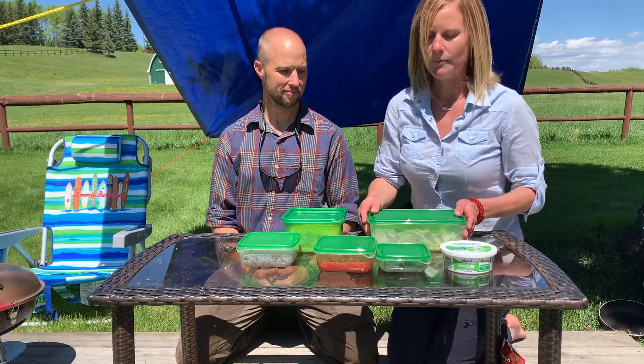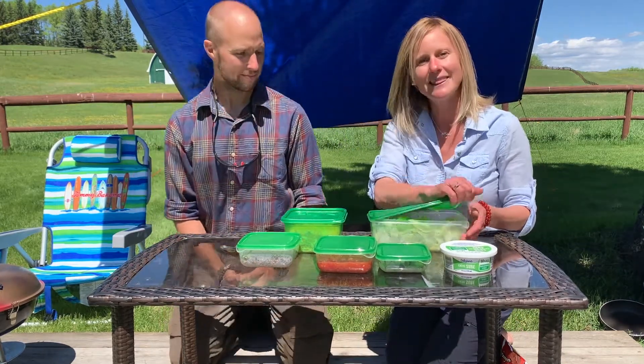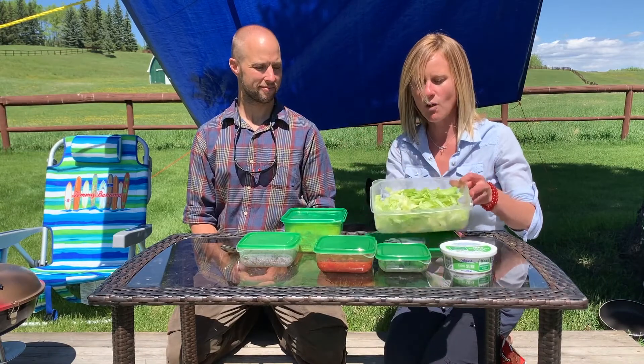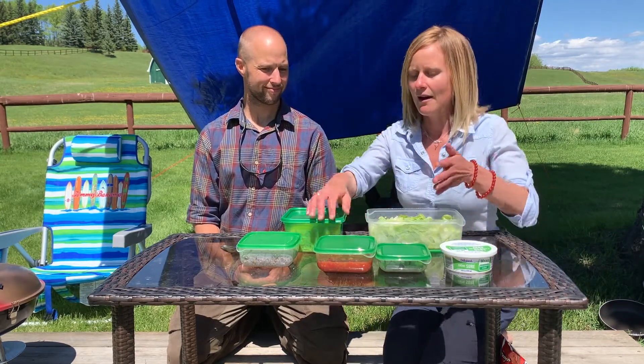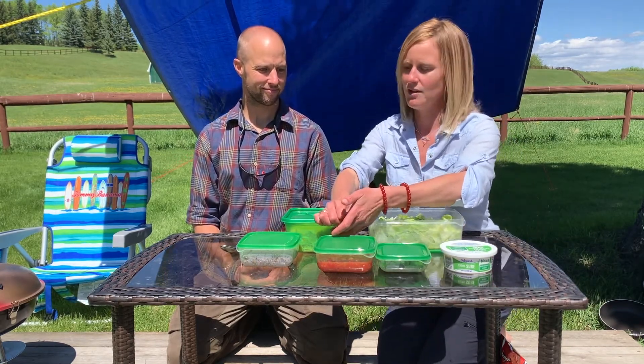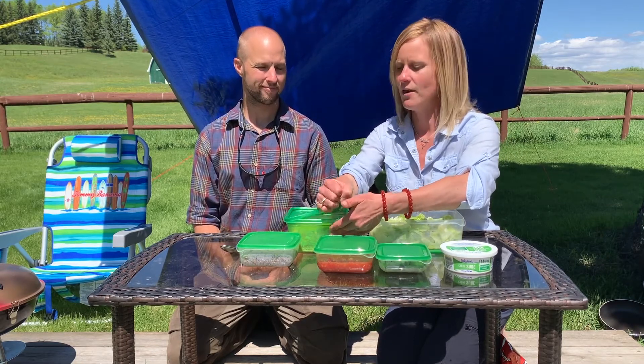So you are going to need some lettuce. I like to pre-wash and get it all ready, put it in a nice container, and then I don't have to worry about washing lettuce while camping. That goes for most of the ingredients — it's always nice to have it ready in containers.